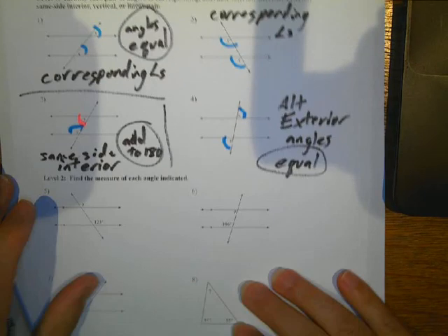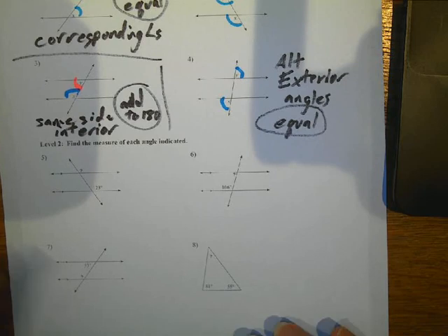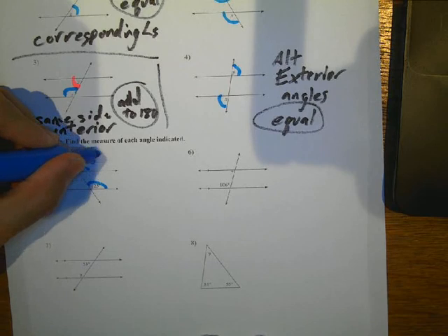So now part two is just finding the measurement of the angles. Here we've got some corresponding angles, so the missing angle is 123 degrees.